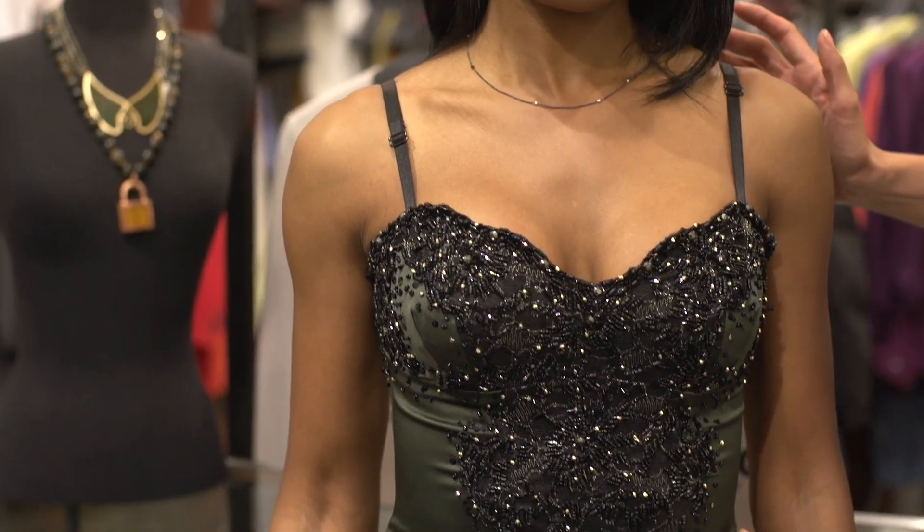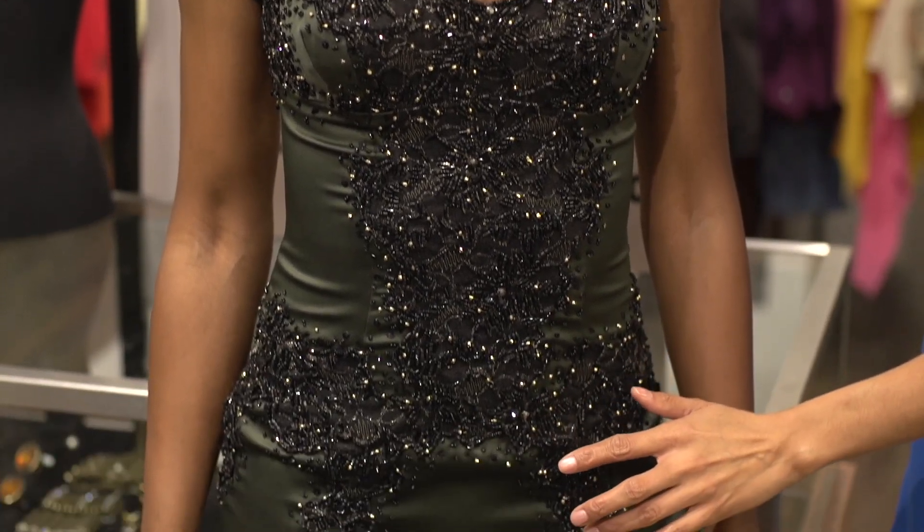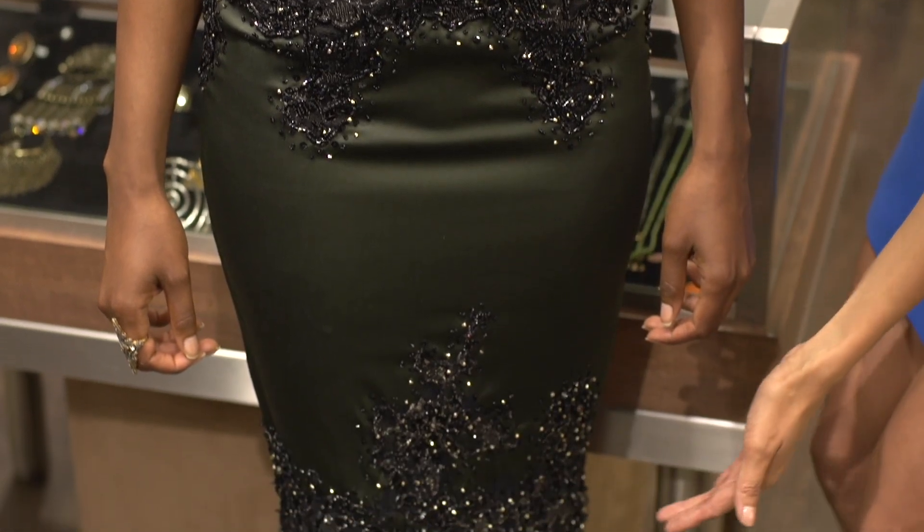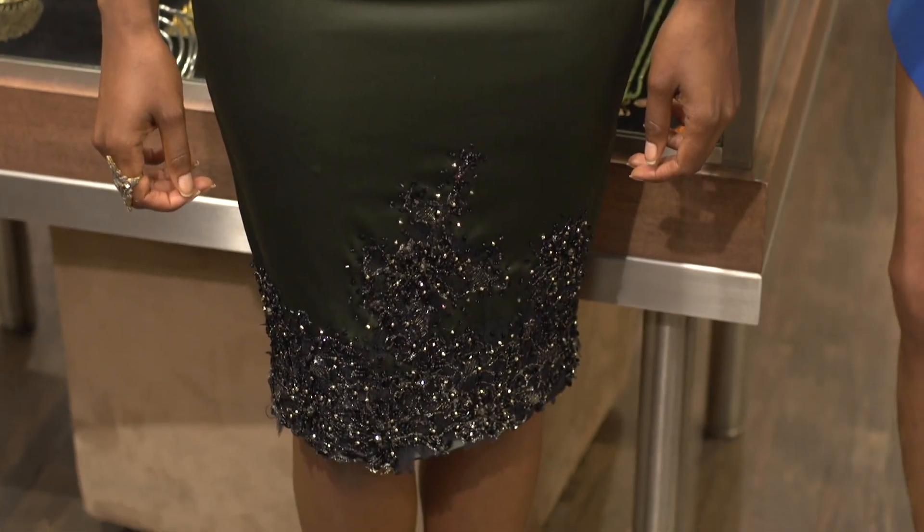It's also cut right at the knee, so as you can see the dress fits perfectly, and the sequins just add that special sparkle that makes every woman feel gorgeous.